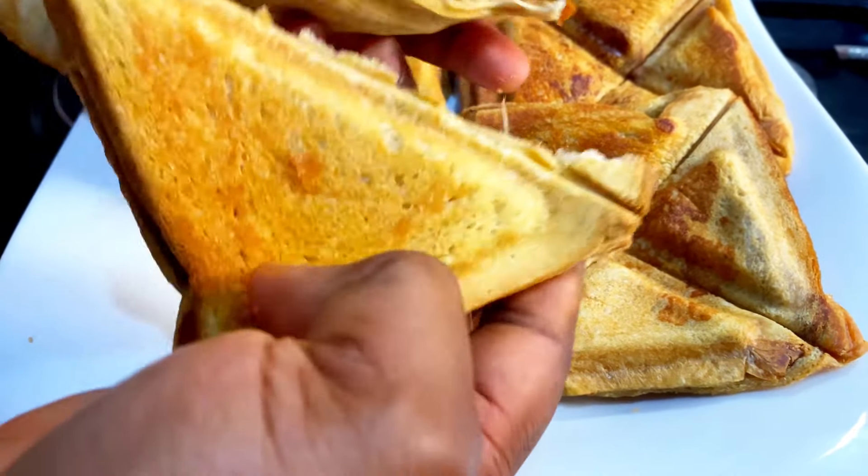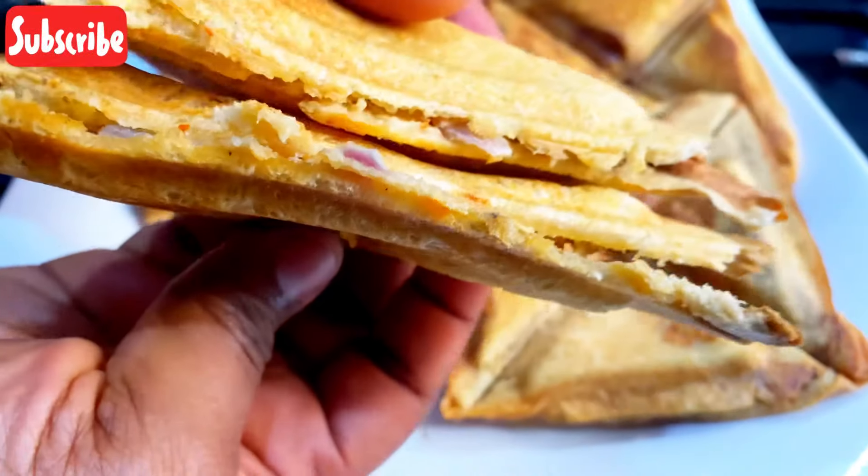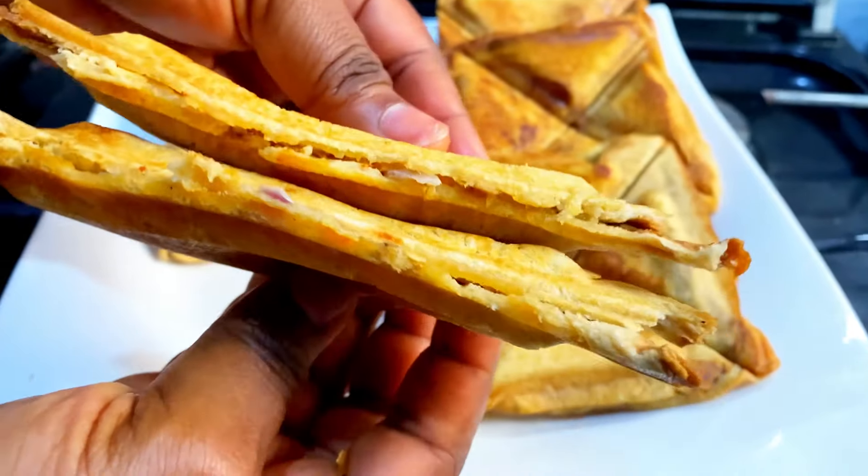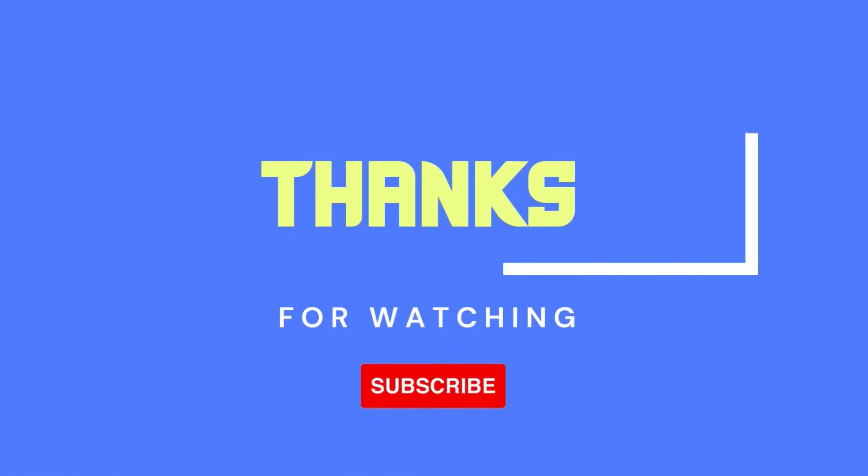So guys, tell me what are you having with the toast bread? I had mine with hot tea. Thank you guys so much for watching.